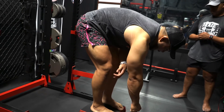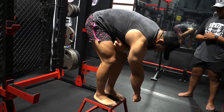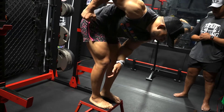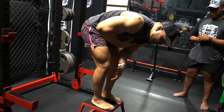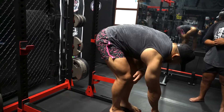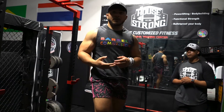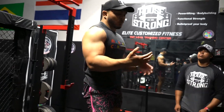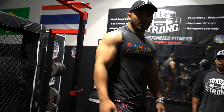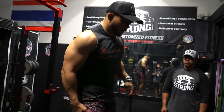We're gonna take that dumbbell, reach down and across — protracting our shoulder to feel that stretch across our entire lat and across that side of the back — then row it back up to our pocket, keeping our chest square to the ground but bringing our elbow as high as possible. That's the overall goal. This is going to be a lot more difficult than your traditional row, so your weight might decrease by around 50% — which is totally okay. We're aiming for generally 8 to 12 reps per arm.